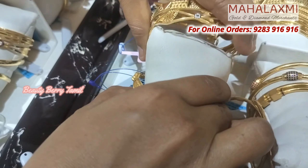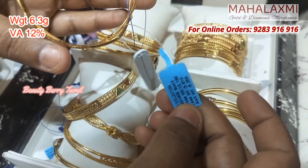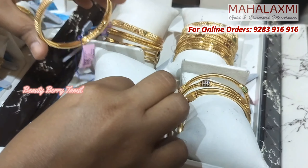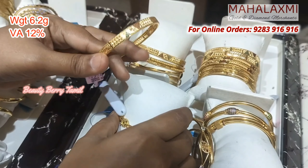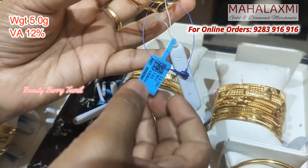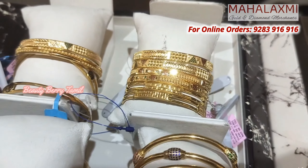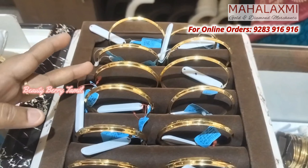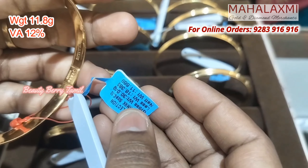There are copper rod bangles available. You can also use gents bangles — this is a very fancy design. You can use just 5g with a sweet layer in this design — 3 layers, different shapes, enamel work, and rhodium finishing. You can use all these gold bangles in this design.